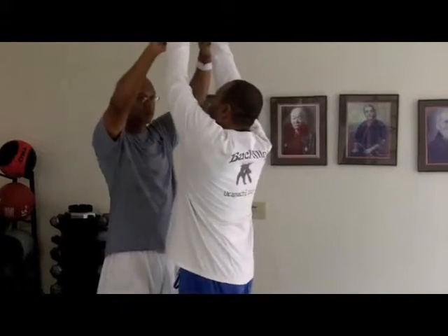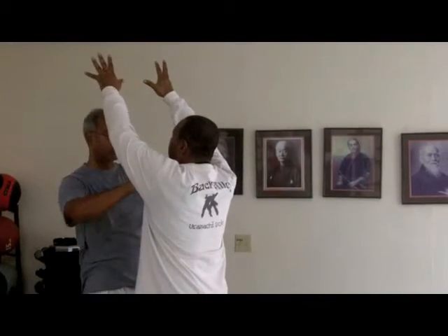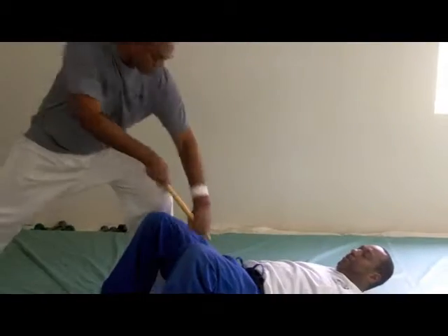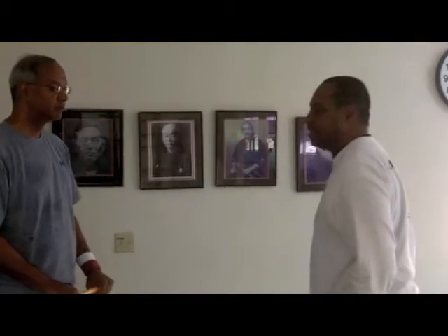The person comes to grab you around the neck. Locking his hand up, pushing against the body and pushing down. Strike. This takes place in a couple of parts — in the hand action and in the leg action. Let's watch the hand action first.